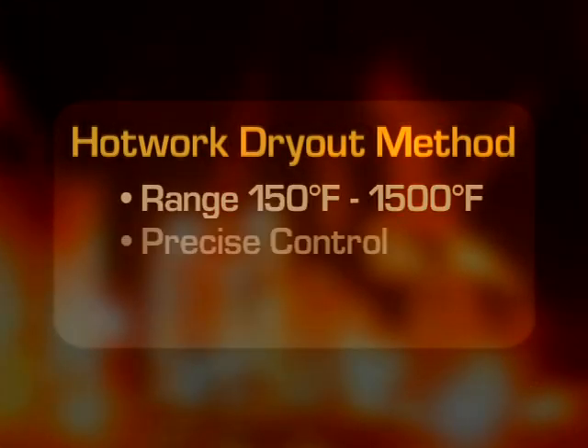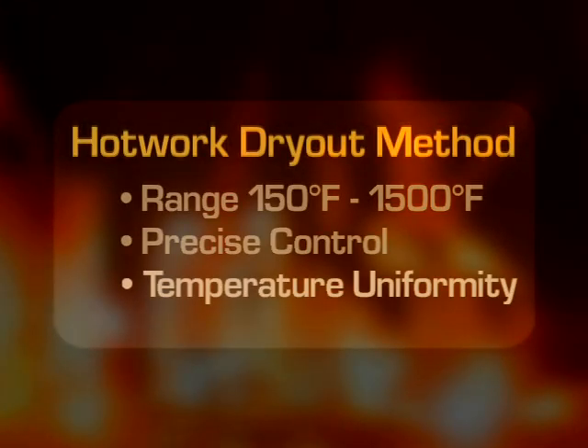Make the smart decision — give us a call. A HotWorks representative will discuss the specifications with you. We will visit the job site and assess your particular application, and then we will design and engineer a system and procedure to optimize your dry out. Go with the proven winner: HotWorks.